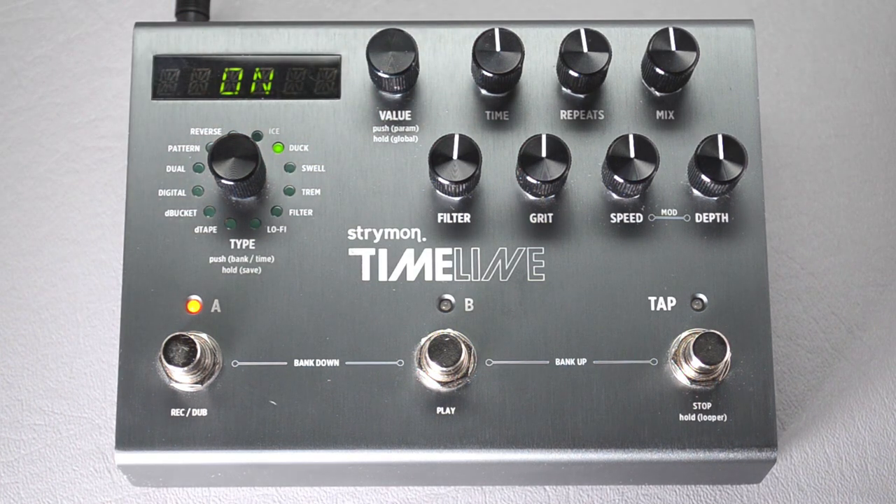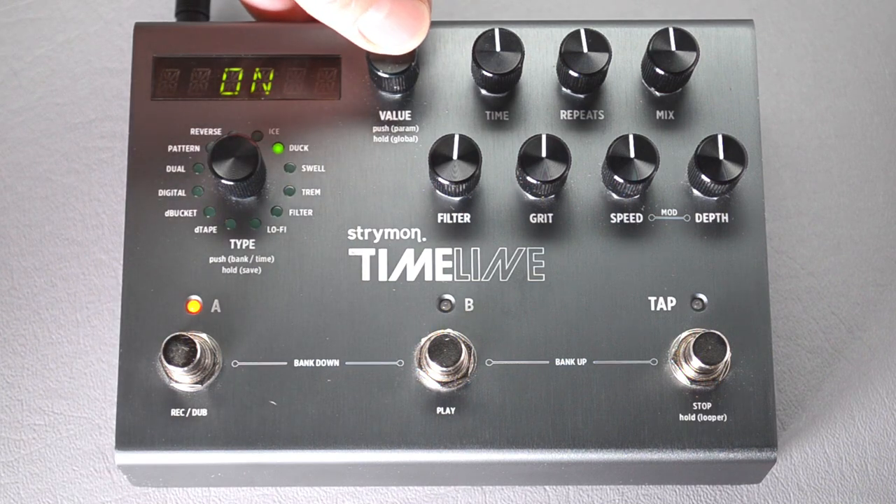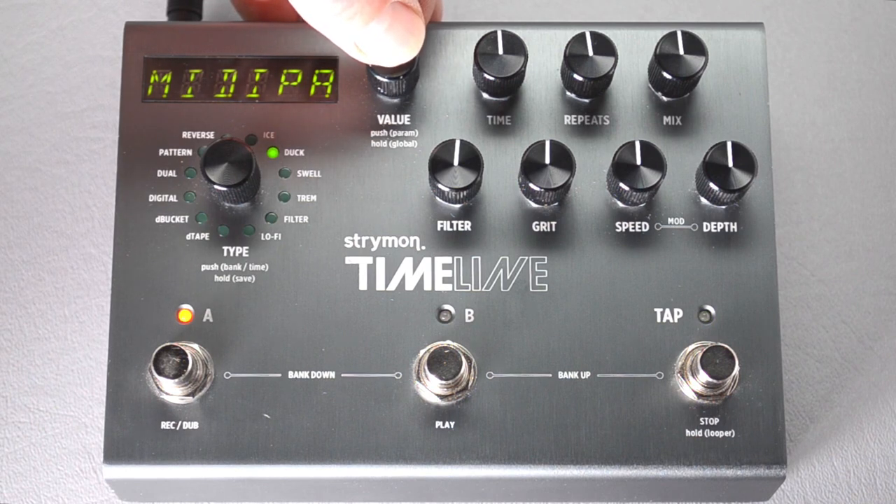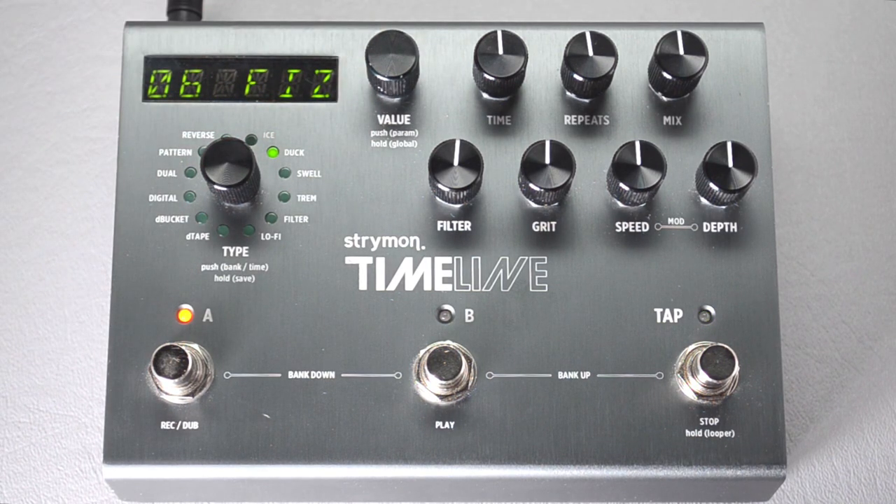Then press again to go back up. Now we're going to hold down the knob to exit globals. It goes back to the name of whatever program you had it on. Your global settings are saved and you're good to go.